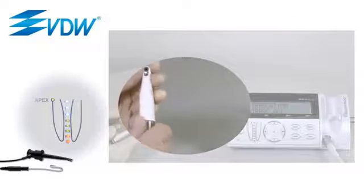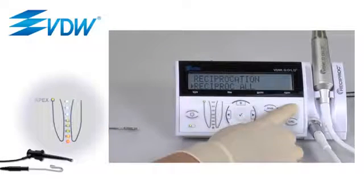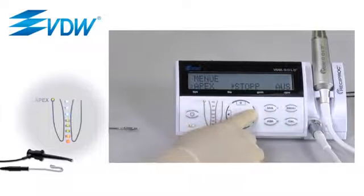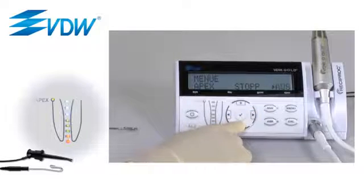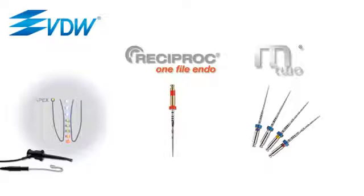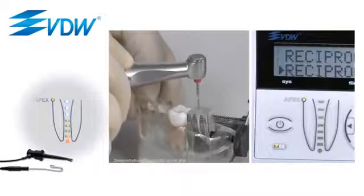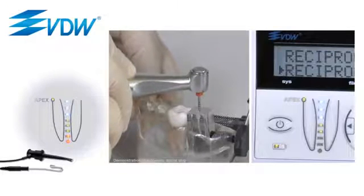If you enable the automatic APEX stop via the menu button, the file will automatically stop when it reaches the APEX. The automatic APEX stop works both with the Reciproc system and a continuous rotation system. To disengage the file, release the foot pedal and then press it again. The file will automatically rotate in the opposite direction.